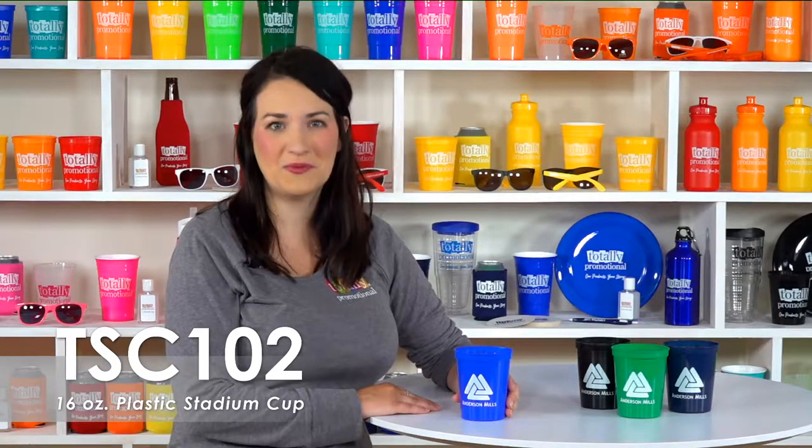Hi, welcome to Totally Promotional. This video spotlights our 16 ounce stadium cup. Choose from over 20 product colors to customize your logo, contact information, or message with a variety of imprint colors to create the perfect giveaway or party favor.